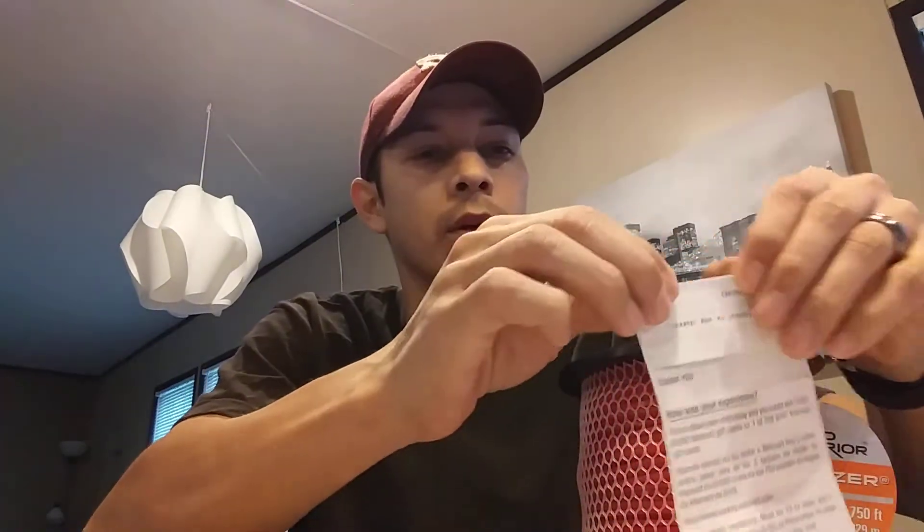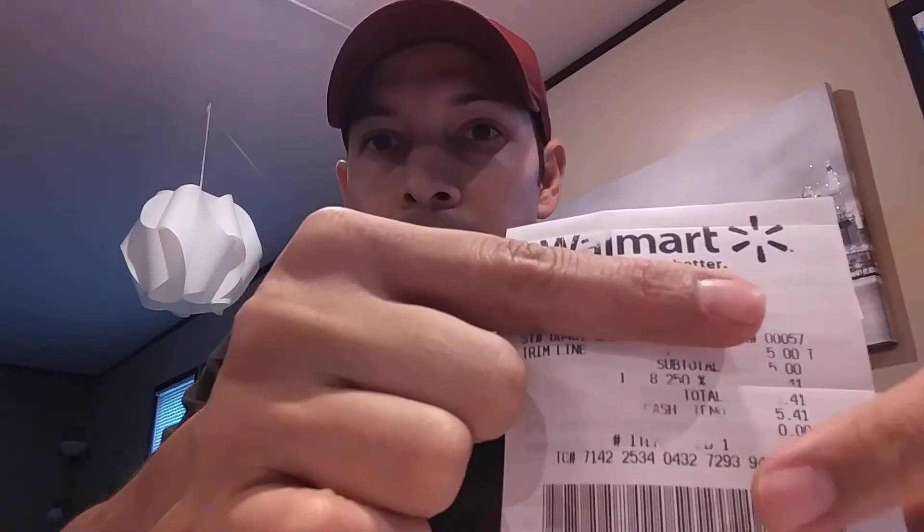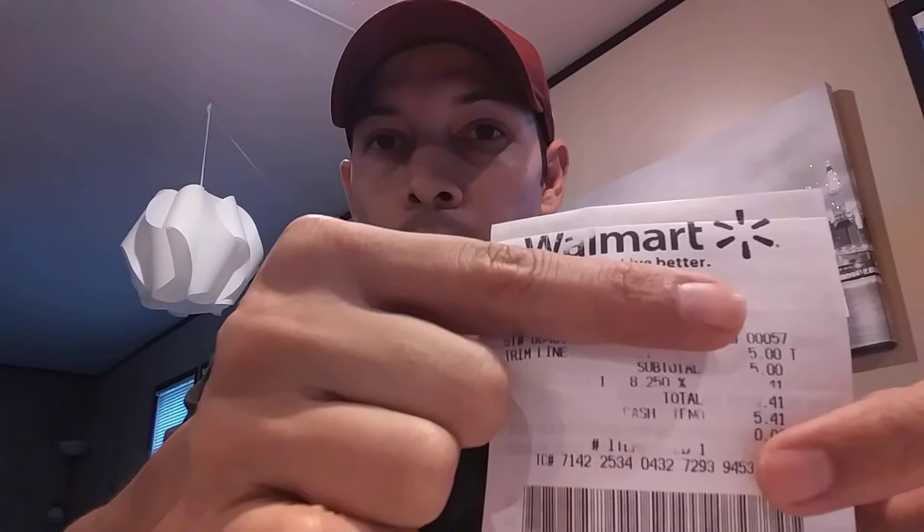Let me show you where I bought this. I want to show the location, but you can see I bought it at Walmart — it's trimmer line right there, five dollars, and the total was five forty-one with taxes.